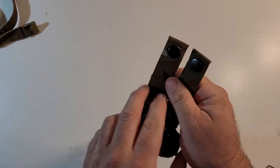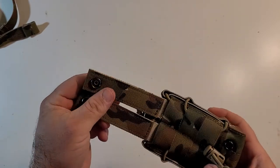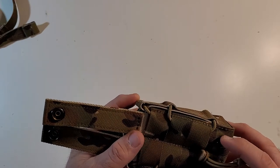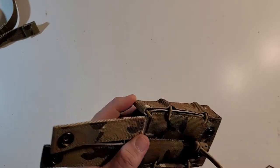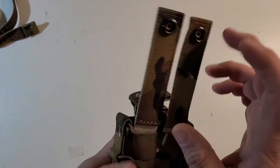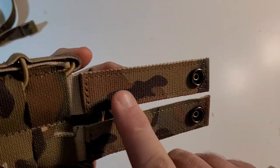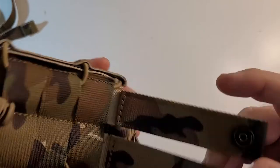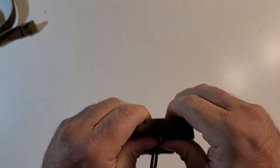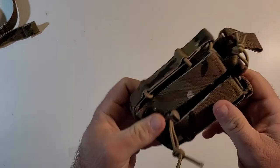The other area that might be an issue over time will be these snaps. Some of these cheaper snaps can break really easily over repeated use — I've run into that with cheaper mag pouches in the past. We'll see how that holds up. And if that does happen, you just cut these off and put some malice clips back there and you're good to go. These are sewn in really nicely — the stitching is pretty good. Unlike a real taco, one of the differences is it has its own MOLLE clips basically sewn directly onto it, so that is a difference.